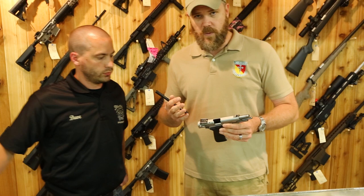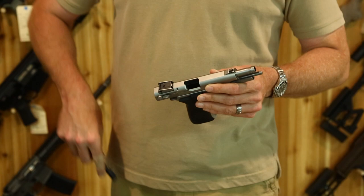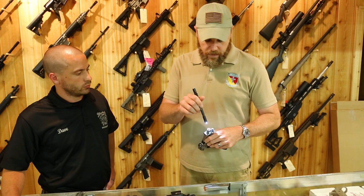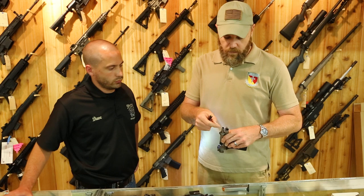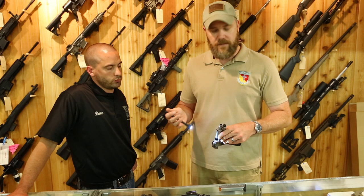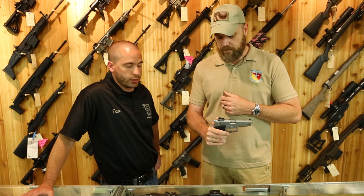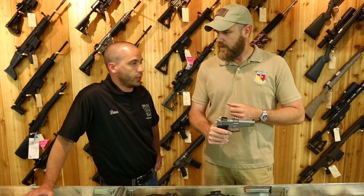Next, check the bore. Make sure the weapon is clear, then use a bore light — put a light source in the chamber and look down the bore. What you're looking for is heavy pitting or rust in the barrel. Also look at the crown of the barrel — that's the edge where the rifling ends — and make sure there's no damage. A big nick in the crown can affect accuracy and cause it to not shoot tight groups.